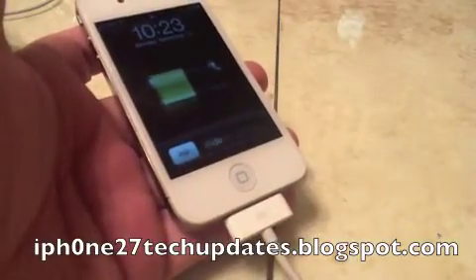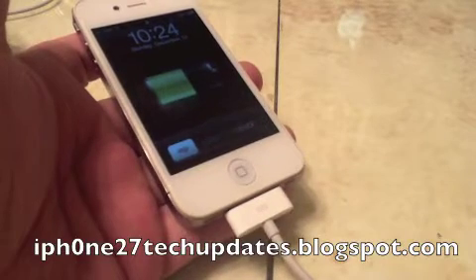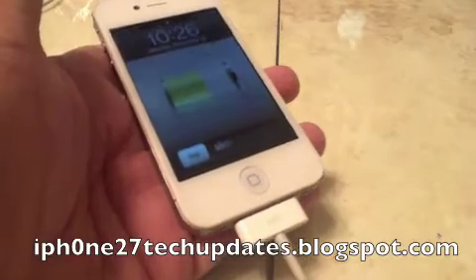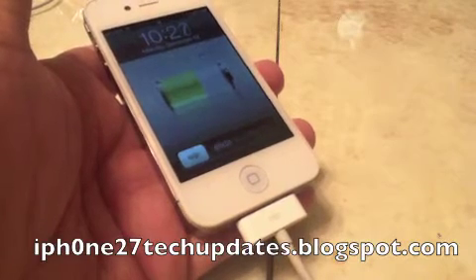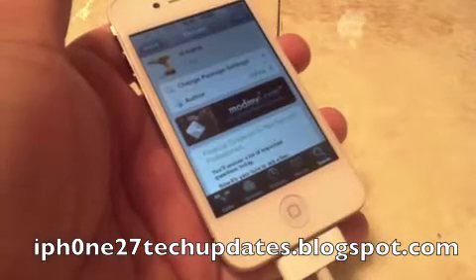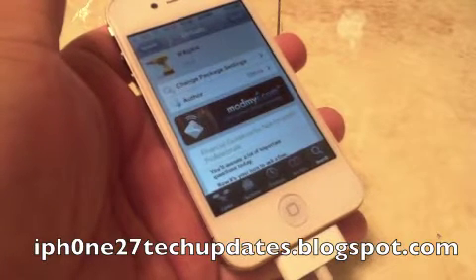Hey guys, Mike here. Are you annoyed by the dark screen on your lock screen when you're charging? Walfa allows you to have a clear wallpaper while you're charging. Walfa is free in the ModMyEye Repo.